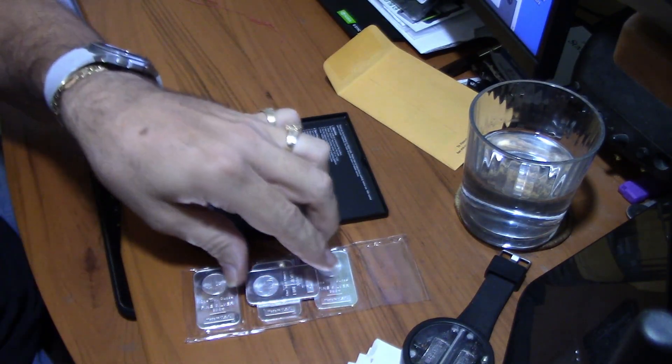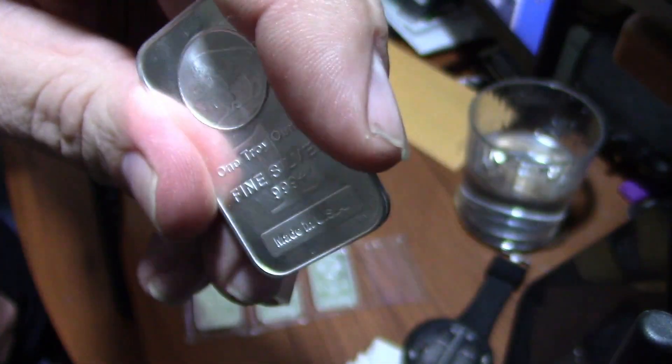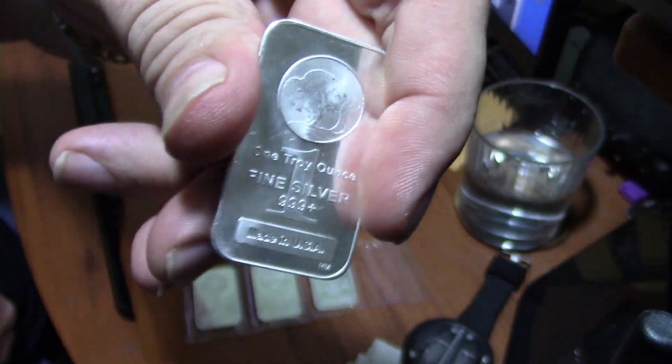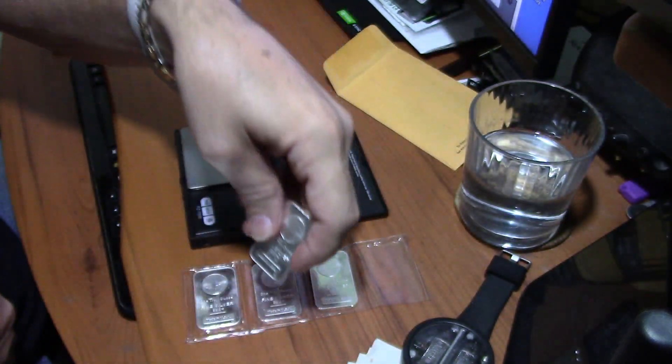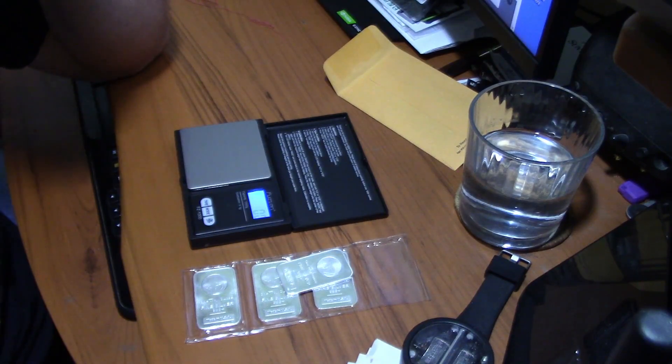What do you do with bars like this? One ounce generic silver bars — I purchased a load of these from my local wholesaler today. There's no specific standard; bars come in all different shapes and sizes, so how do you tell? It's kind of hard.